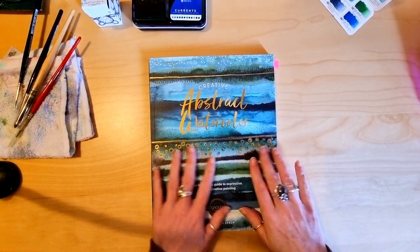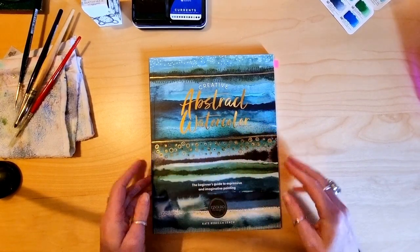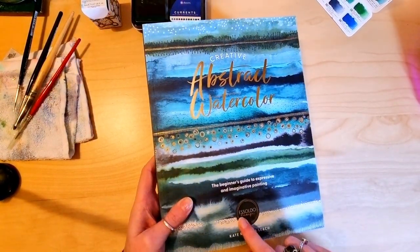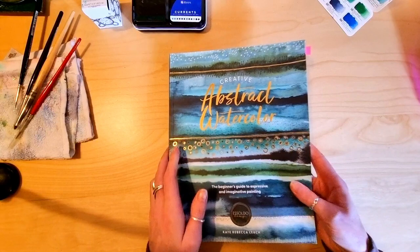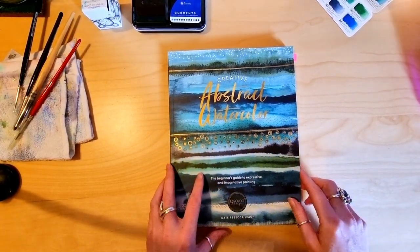Hello, a very exciting parcel arrived for me today. I've got this beautiful book by Kate Rebecca Leach, or Isoldo Design as she's known on Instagram and social media. Definitely check her out, she's a fantastic artist and I've been looking forward to getting this book for a while.